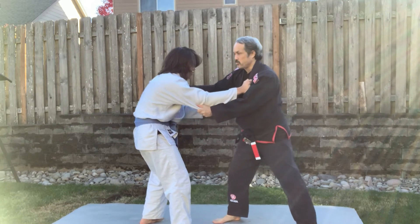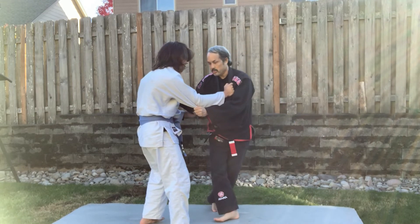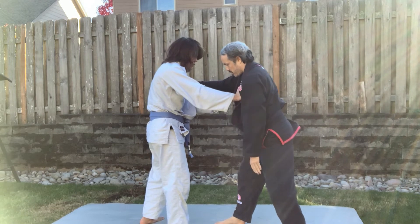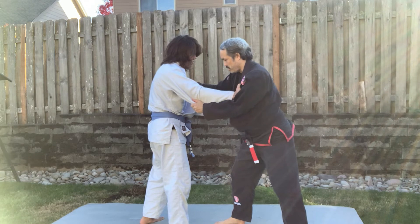If he's got a jujitsu stance with good posture, I can use a back step version to get the same angle. If he's straight onto me, I'm not making the end of the triangle, so I need to do a back step version.